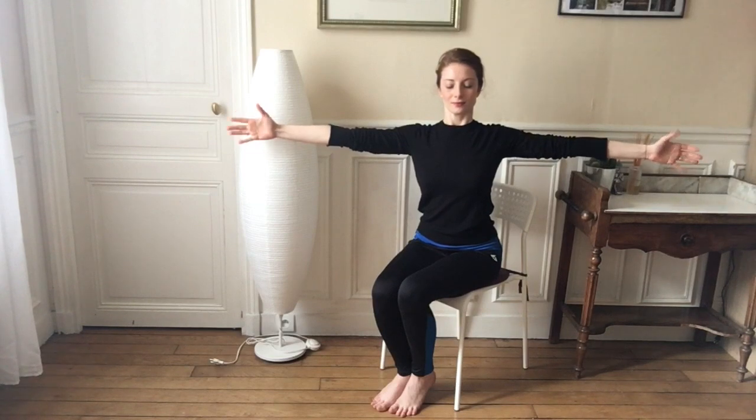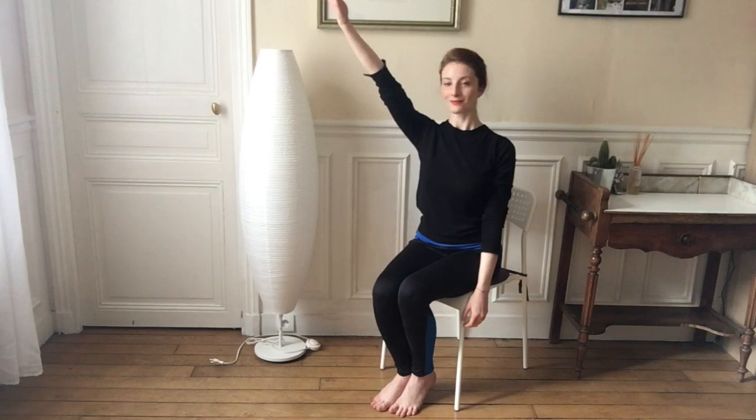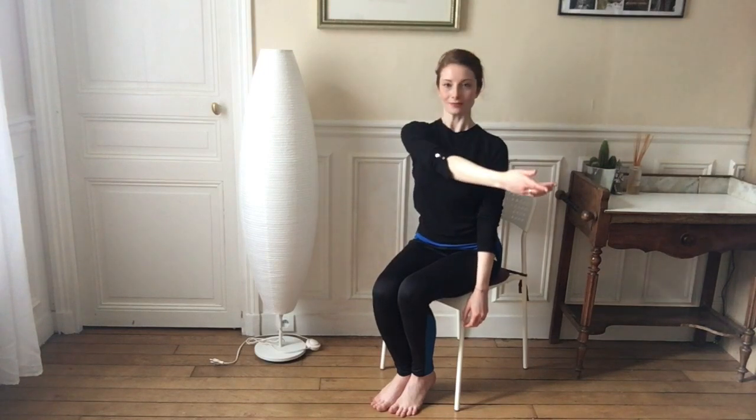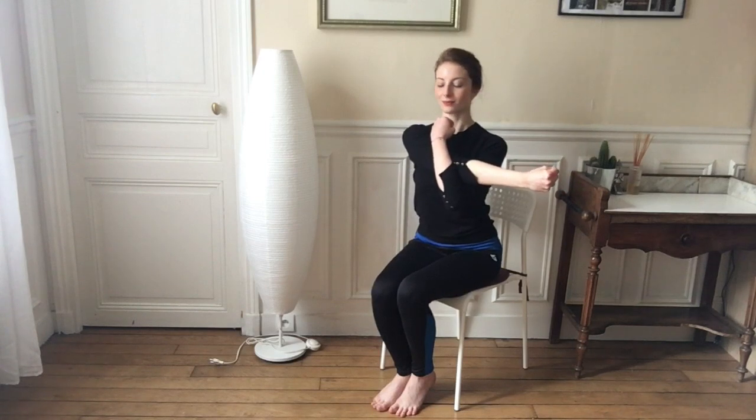Eight, nine, last one, ten — good job. We're going to take an arms runner stretch, so putting your right hand to the sky, bringing it towards your side, and cradling that arm with your left arm. With the right arm we're going to clench our fists and let go again with our hands, doing five clench fists here: three, four, five. Good job.